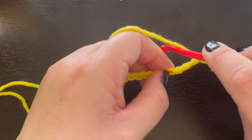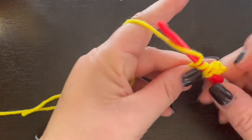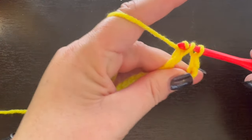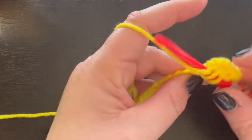We're going to place nine triple crochet. Remember, yarn over your hook twice for that triple crochet, insert your hook, draw up your loop, yarn over, pull through two loops, yarn over, pull through two loops again, and yarn over, pull through your last two loops. So we're going to put nine of those inside this chain right here.